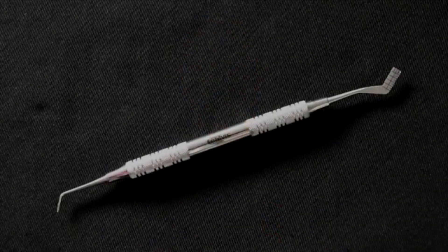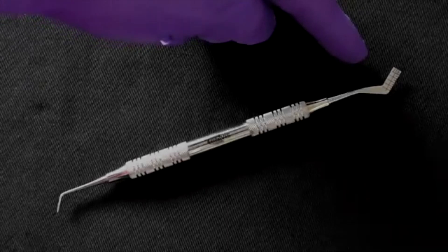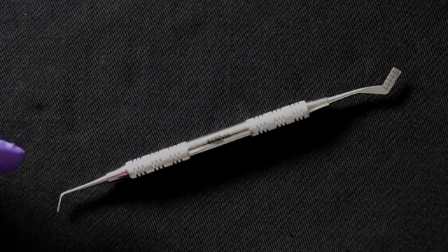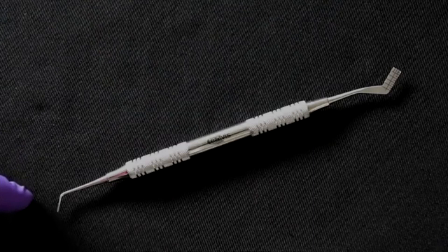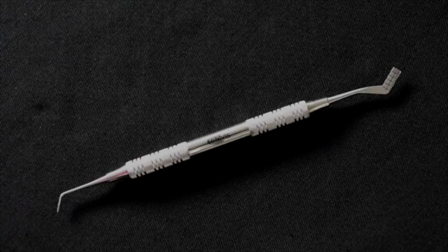If we have a closer look at the instrument, we can see that at one end it is shaped like a hockey stick and has millimeter markings on it, and at the other end is a stiff probe, angulated at 45 degrees to the long axis of the instrument.